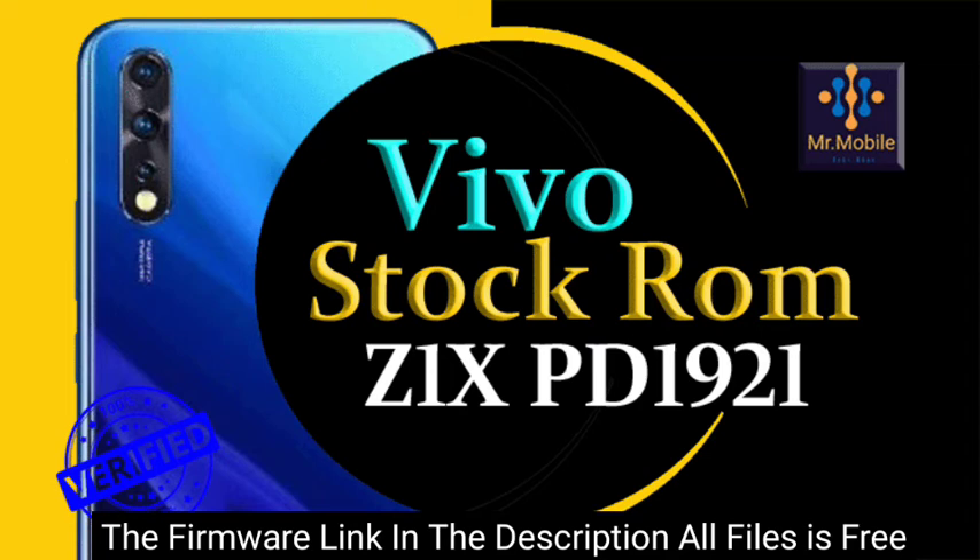This is an official stock firmware provided by the company that introduced the Vivo smartphone. These files and the model they belong to will be mentioned in the title of the video.